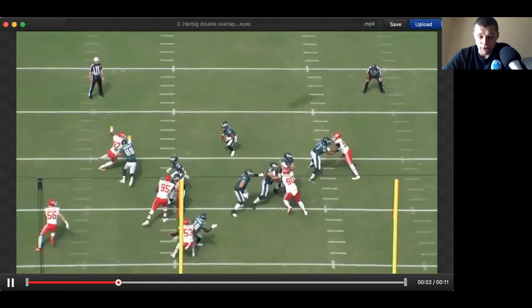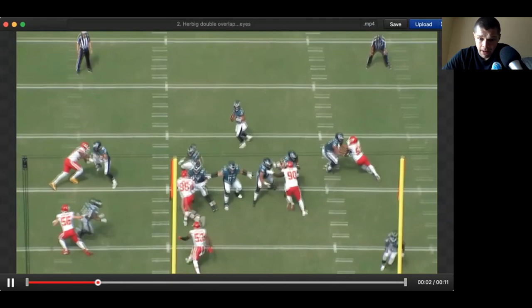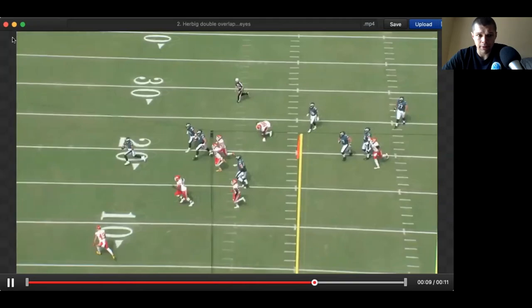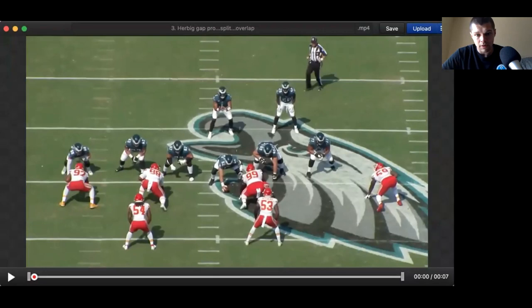Now we're seeing both guys separate — 90 and 95. He keeps active eyes, checks 95. Okay, 95 is expanding going to block him. Check 90. Okay, 90 is expanding. He doesn't want to completely commit to that. A little bit of overlap again with the center, checks 95 — just seeing anything that is going to be threatening to the quarterback. Gets hands on 95. Good job keeping active eyes and not necessarily committing to anything he doesn't need to commit to.